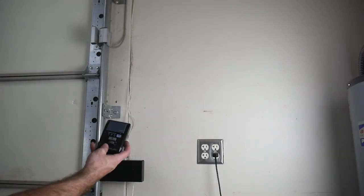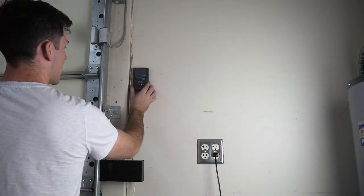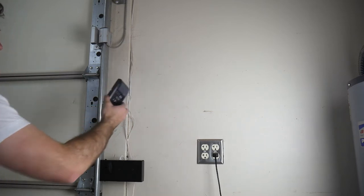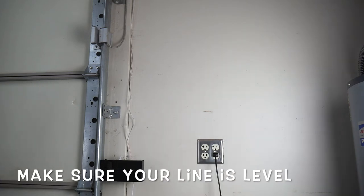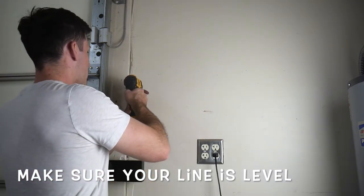Next thing we're going to do is install the control box. I'm going to put mine next to the garage door because I walk by this every time I put the car away. Some people will wire it over to the actual person door, but I want mine next to this door for a couple of reasons.